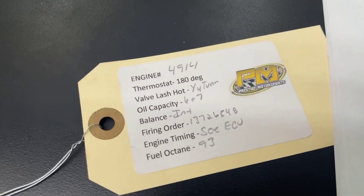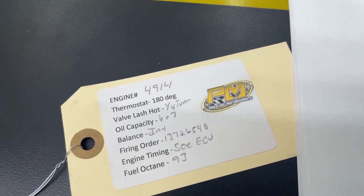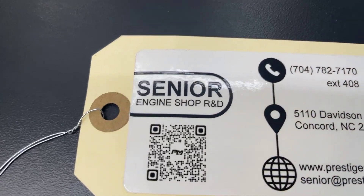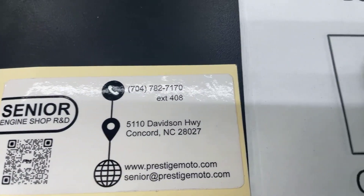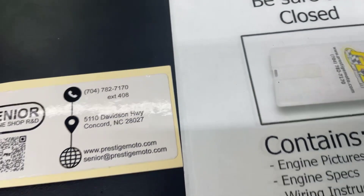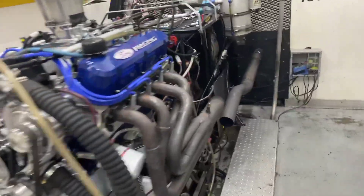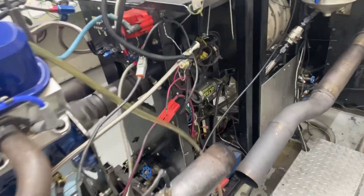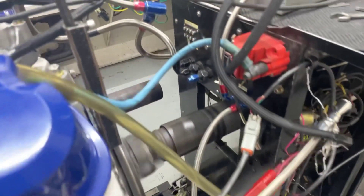On the engine will be this tag — it'll have your engine number and some other specs. If you need something from us, that engine number is the easiest way to look you up. Flip it over, it's got a QR code — hover on that, it'll take you to more tech stuff. Really recommend watching all of it; it'll definitely help your installation. Have a great day. I'll see you next time.